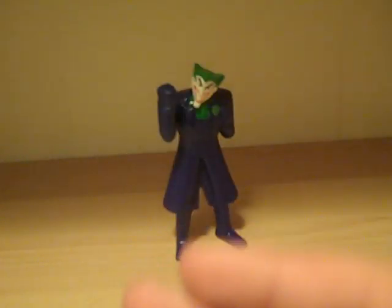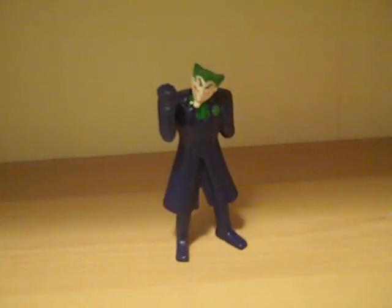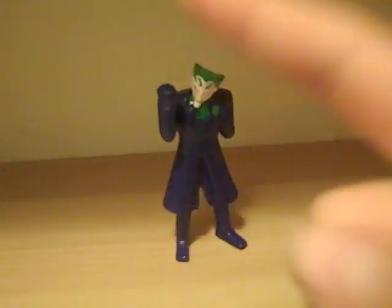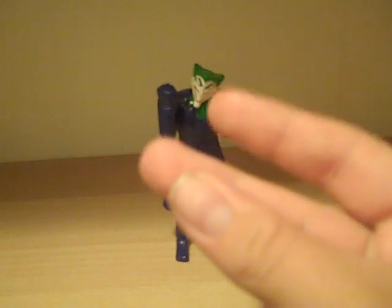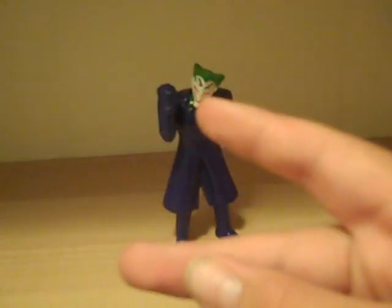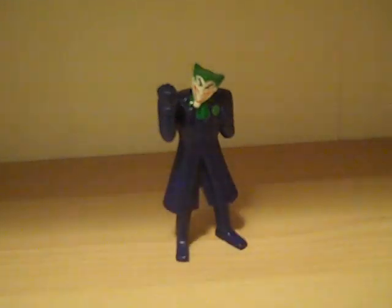Ms. Transformers 96 here with another review, this time of McDonald's Batman Bold and the Brave — Joker. I do have all of the McDonald's toys except for two: Black Manta's submarine, which I tried to find but couldn't, and the Batmobile car, which I just had no interest in getting. So those two I didn't get and won't be getting, but I do have all of the individual characters from the McDonald's toy line.